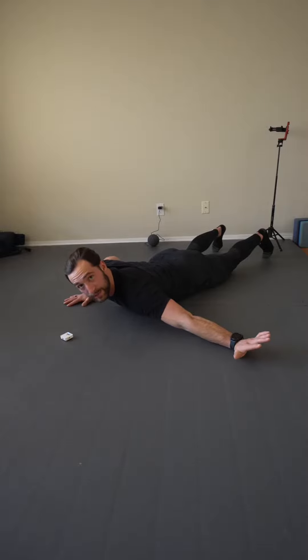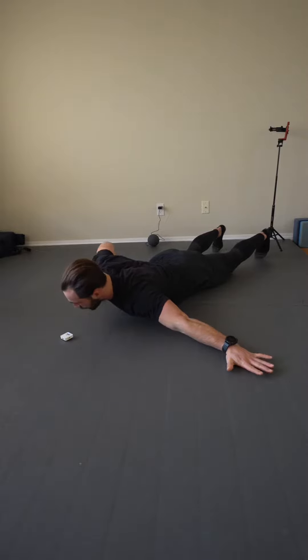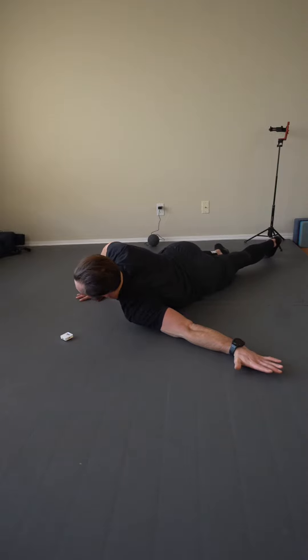Here we're working shoulder abduction PAILs and RAILs. I'm going to start lying on my stomach with the shoulder, working the arm extended. I'm going to take the non-working arm and push it into the ground, rotating the rib cage up towards the ceiling.